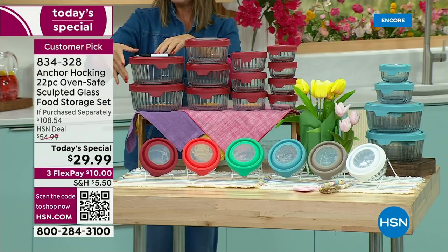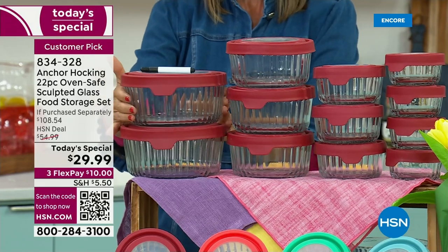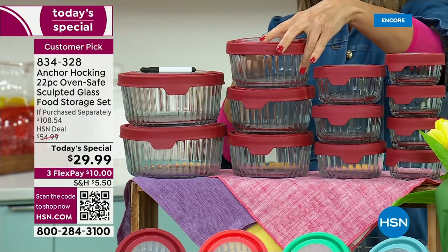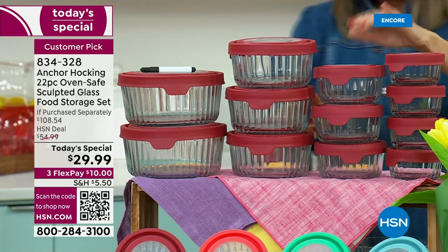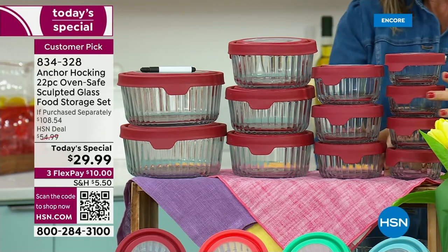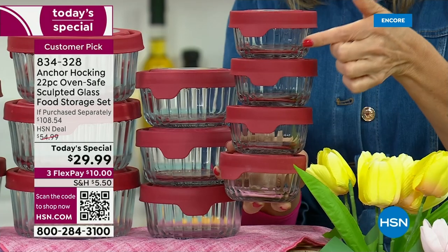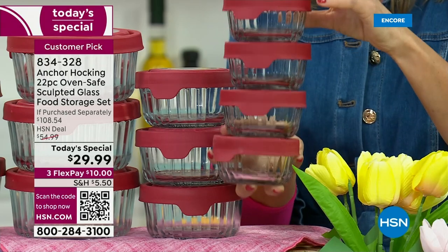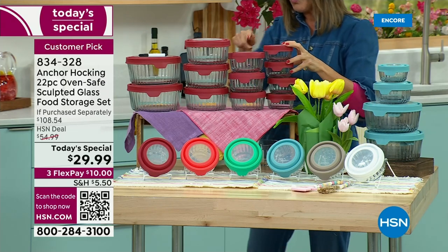Here's what you're getting: two of the seven-cup size containers — a nice big container for leftovers or preparing a salad ahead of time. You're also getting two of the four-cup design, three of the two-cups, and four of the one-cup. Check out the four one-cups right here, because what you're looking at is a $32 value just for those four one-cup containers with the lids. We're going to do better than that — we're going to add eight additional containers.